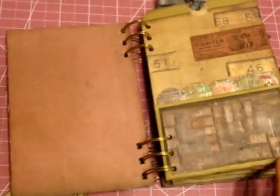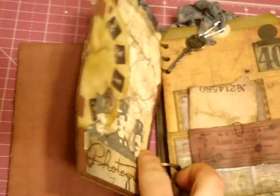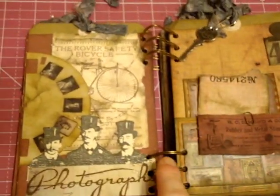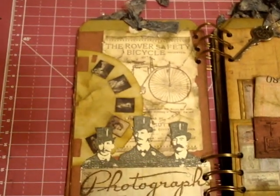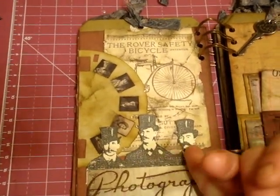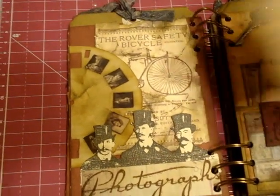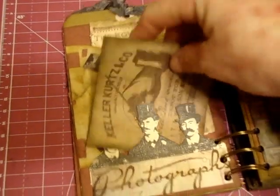It'll definitely hold a lot of scraps and a lot of pictures. I was excited about this next page — that was the first time I got to use my viewfinder die. This isn't adhered all the way down, so your picture can go right behind the Tim Holtz guys.